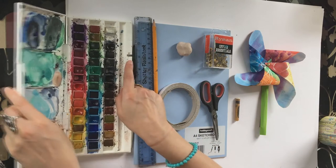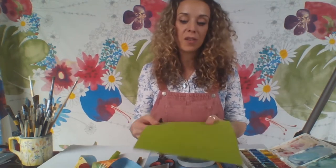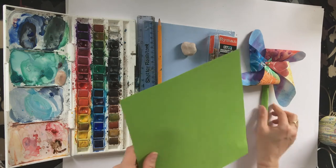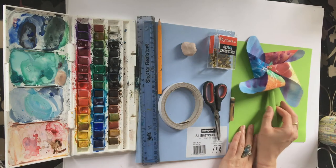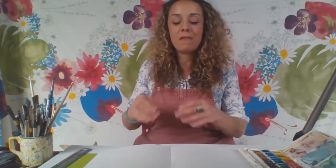If you haven't got watercolour paints at home, don't worry — you just need something to colour in with, so you could use felt tip pens or coloured pencils, just whatever you've got at home. Lastly, I've got a little piece of card, roughly A4 size. You might want to pause the video now while you go and get all your bits and bobs together, and then when you get back we'll get creating.